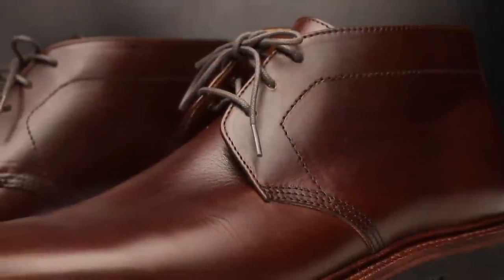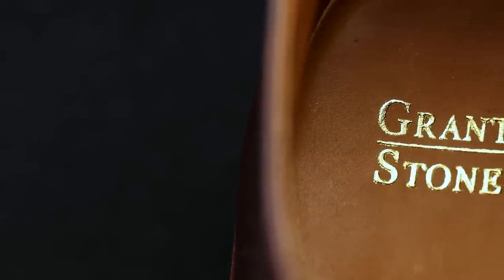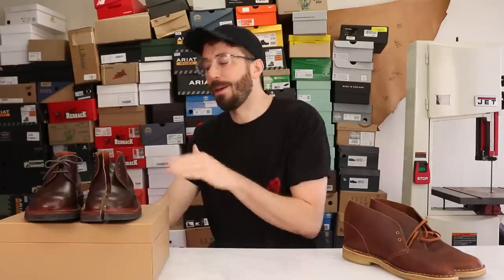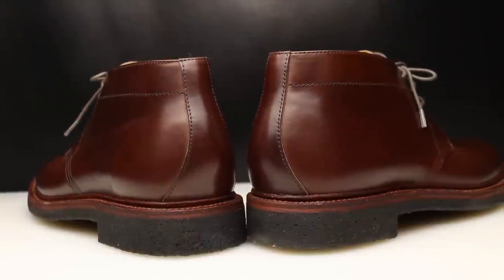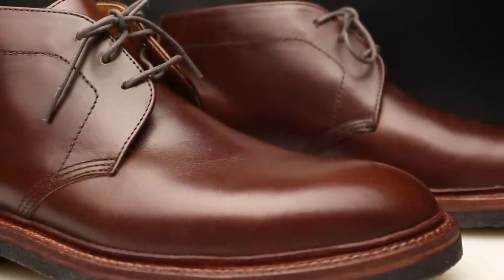Grantstone just released these boots right in the middle of the chukka boot series and a lot of people have been raving about them and asking me to get them in this series. So I reached out to Wyatt, the owner of Grantstone, and begged him to let me add him to this series. And despite him being out of the country, not having any service, and being busy with whatever leather he's tracking down, we got the deal done. So huge thanks to Wyatt and Grantstone for sponsoring this video and overnighting these to me and pulling a lot of strings to get this video done.